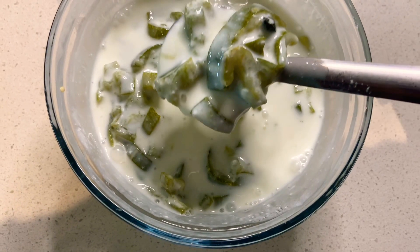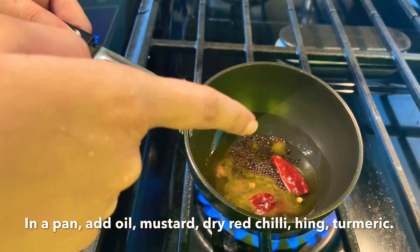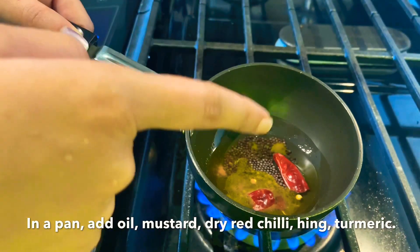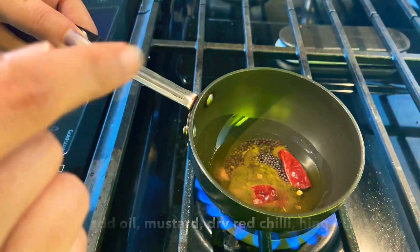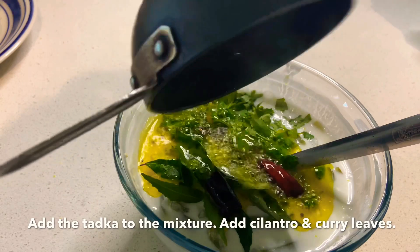Let's get a pot and pour oil in. We will fry it just a little, then we will mix it.